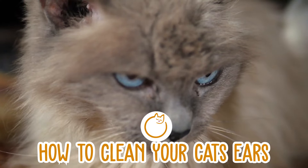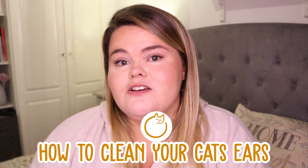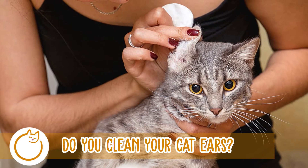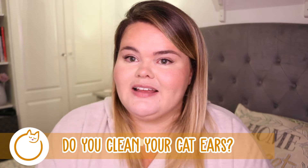There'll be loads of cat videos and informative points during this video so please do stay tuned. And if you haven't already, let us know down in the comments — do you clean your cat's ears? Let me know whether you just leave your cat to it, whether you regularly check your cat's ears, or whether you thoroughly clean your cat's ears on a regular basis.